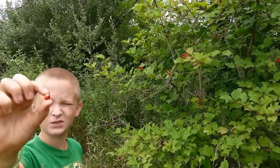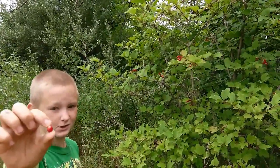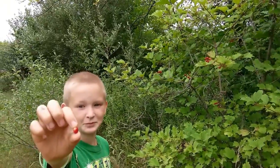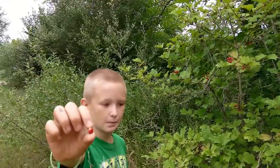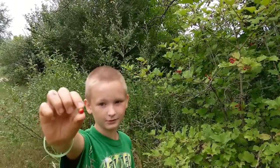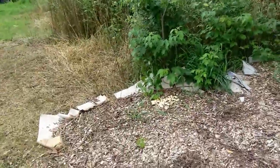That right there is not an autumn olive — it has spots. Do not eat those; they're poisonous. Well, they're supposed to be poisonous, but your mom ate some and didn't die, right? Yeah. They just taste really bad.